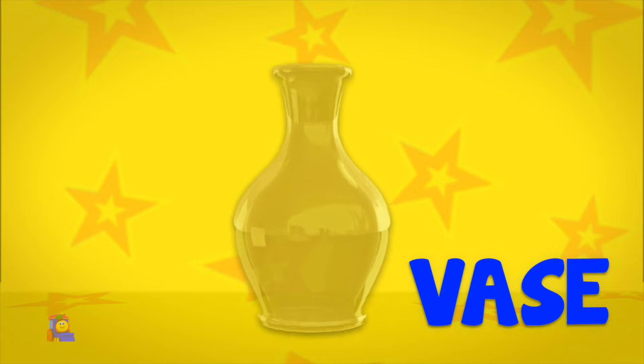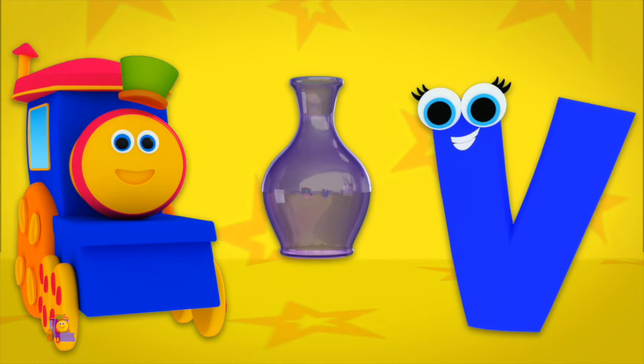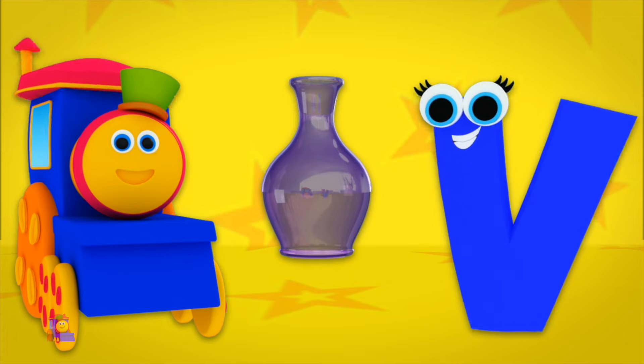V is for Vase — V, V, Vase. V is for Violet — V, V, Violet. V, V, Vase. V, V, Violet.